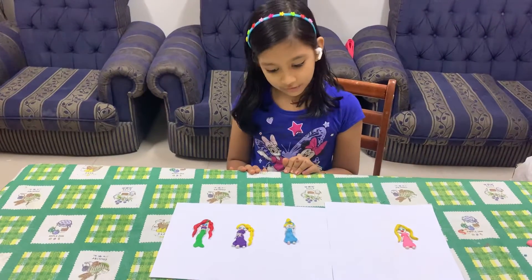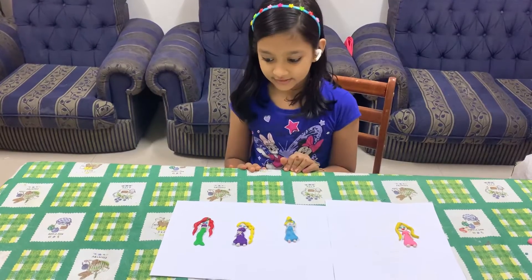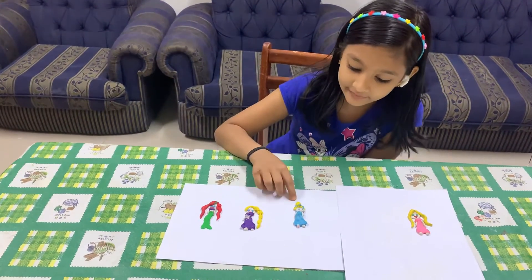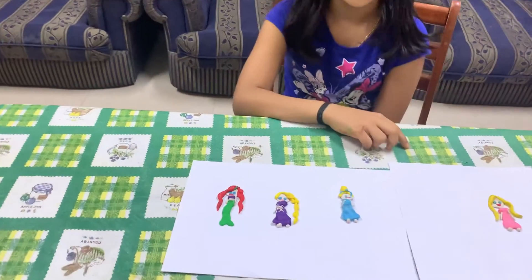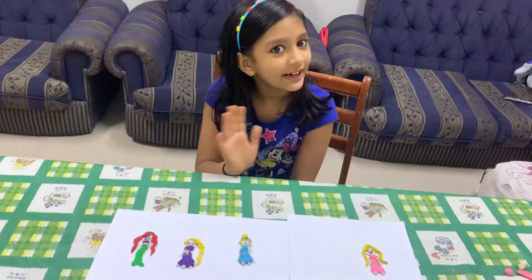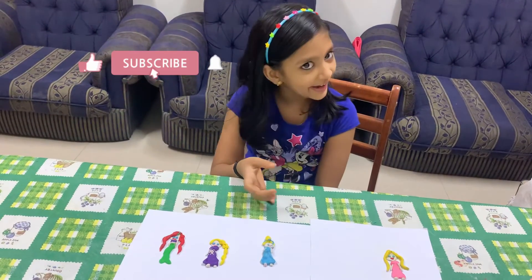I also made some more Disney princesses — I made Ariel, Rapunzel, and Cinderella. Bye guys! Don't forget to subscribe, like and share.